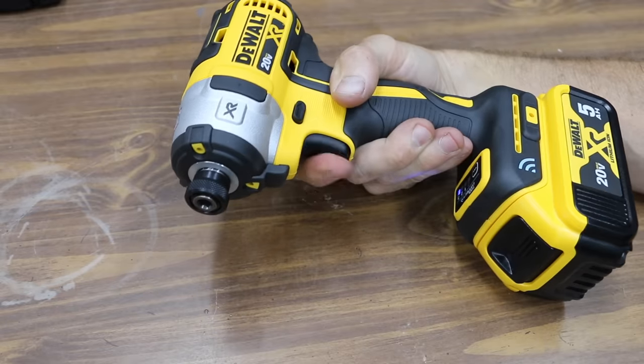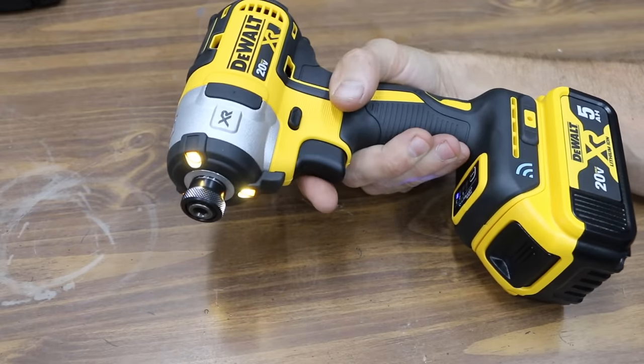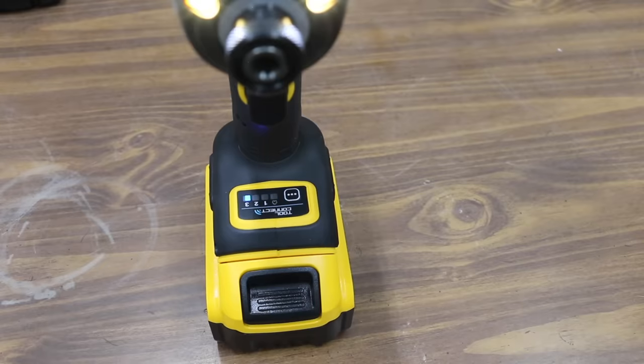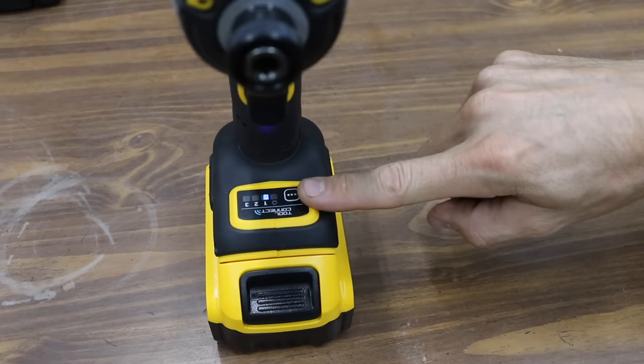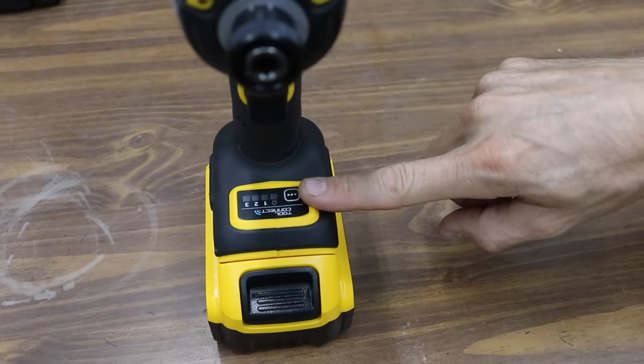Going into the app and disabling the tool shows the tool is no longer working. Re-enabling it brings it back into action. You can also use the app to check the temperature of the drill, and if you want to identify your drill amongst a pile of DeWalt drills, the lights will light up allowing you to figure out which one is yours.